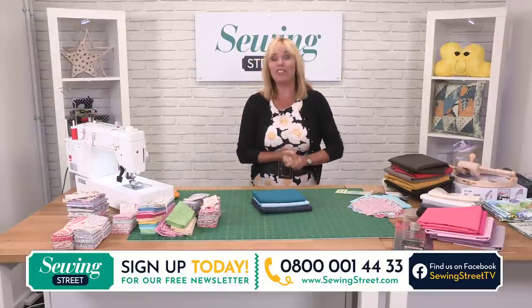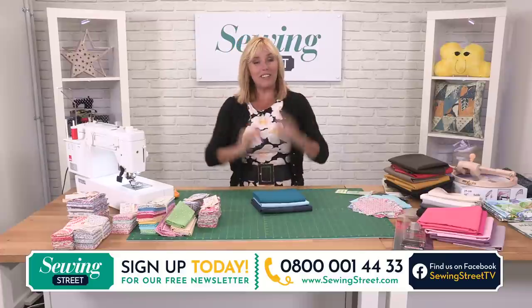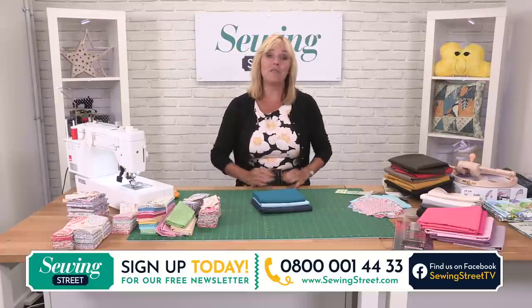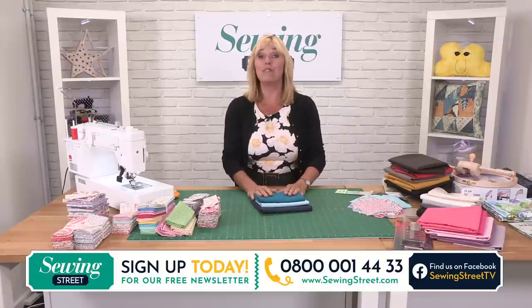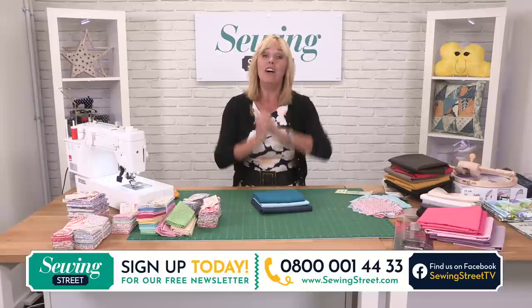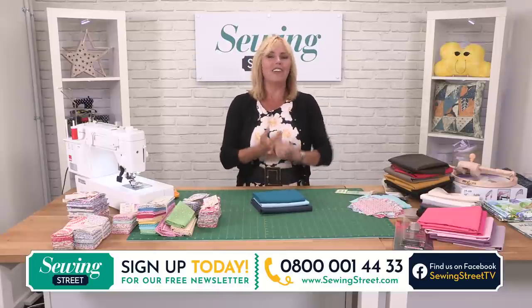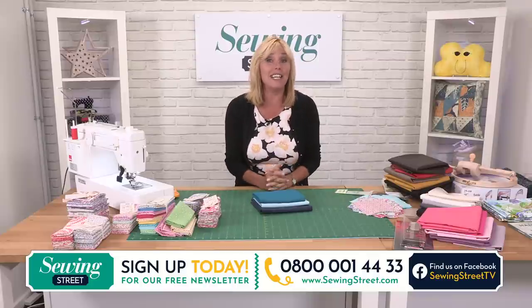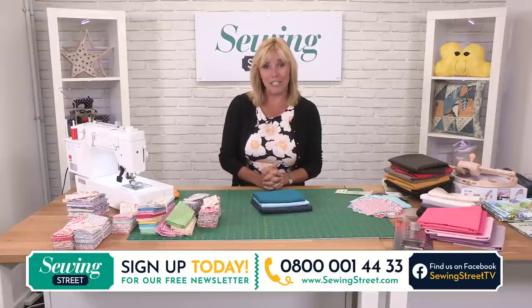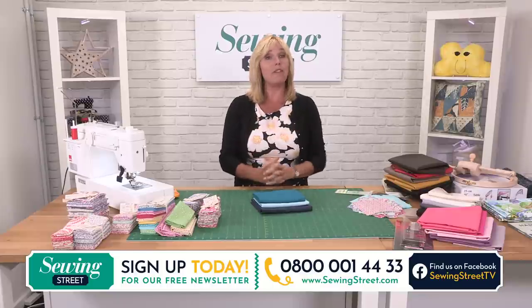Anything you'd like to order — if you've just joined us, have a look on our website sewingstreet.com and scroll down to see everything. You can place your order there, or go to the phone lines: 0800 001 4433, a UK free helpline. Also have a think about what you've been making — any pictures to show me, or original ideas? We'd love to see that on the Sewing Street TV Facebook page. Off you pop and put the kettle on, and I'll see you again in about three minutes.